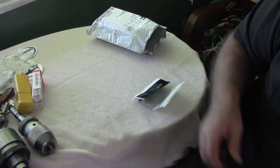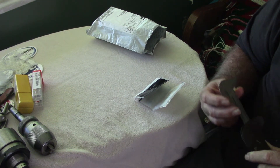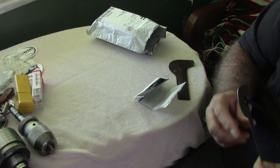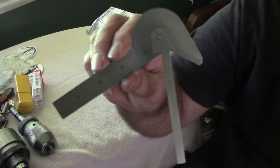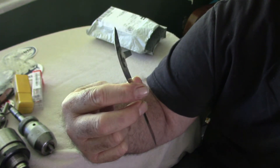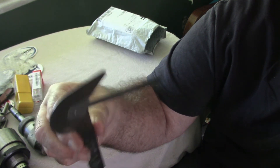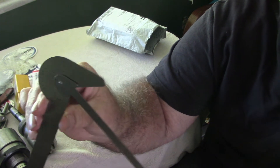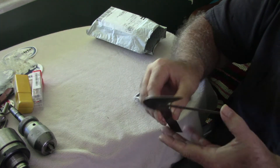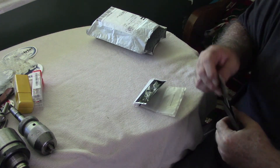I got that handle off of eBay for, I want to say, $10. I also got a nice little drill gauge protractor — it's a General brand, but it's sweet. There's no damage to it, no rust, got it at a good price off of eBay. I've got a lot of old drills from the body shop that will need to be sharpened, and that will come in handy.